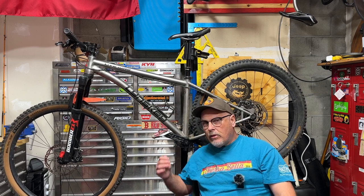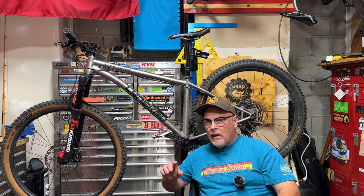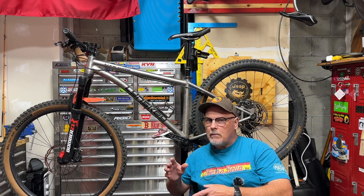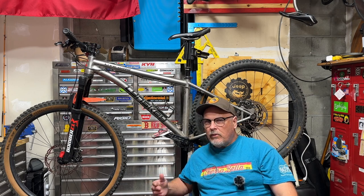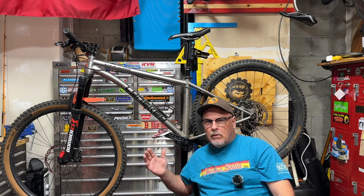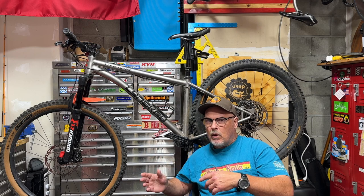One thing that happened is I have a 34 tooth chainring on this bike that worked really well with the 27.5 wheels. When I upgraded to the 29s, that gear ratio changed and I wasn't able to make it up some steep climbs — some short steep climbs where I just wasn't able to spin the wheels up fast enough. Eventually I may change the chainring from a 34 to a 30 or 32 just to get that ratio back to what it was when I originally built the bike with the 27.5 inch wheels.